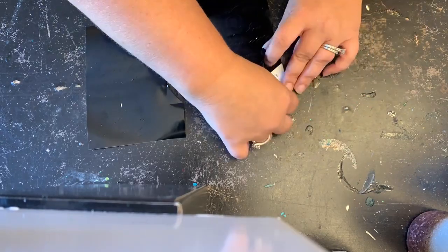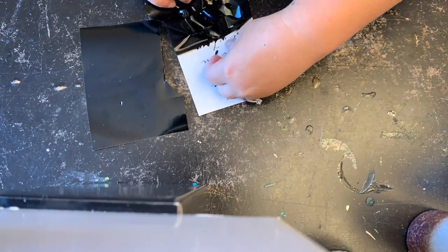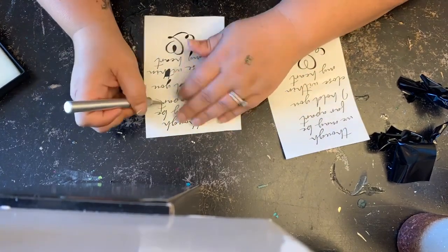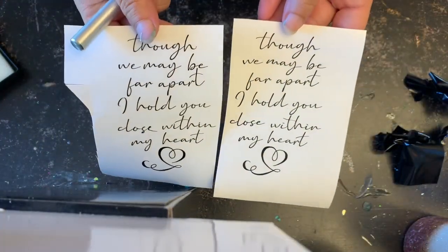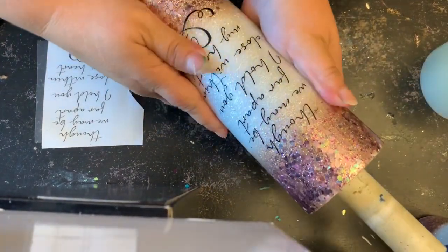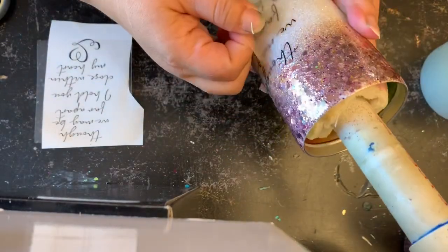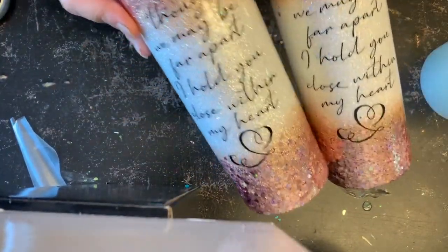Weeding really fine-lined font is kind of difficult, but I didn't want anything too thick for the tumbler, so I'm glad I chose this. Once they're all done, I take my transfer tape and put the vinyl decals on first. When working with water slides, I always apply any vinyl decals first and then the water slide — it makes it much easier to line everything up properly.